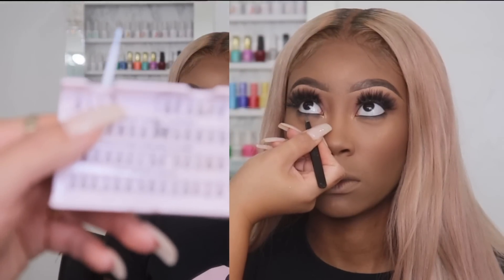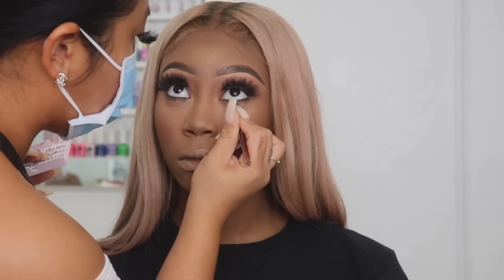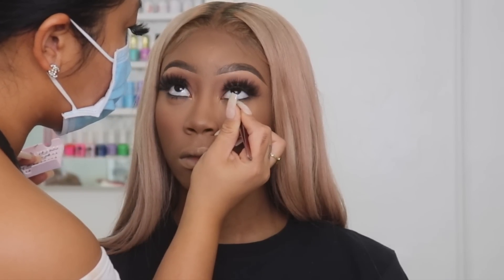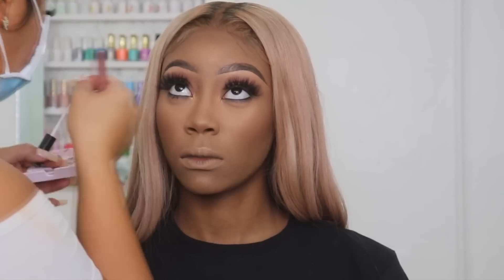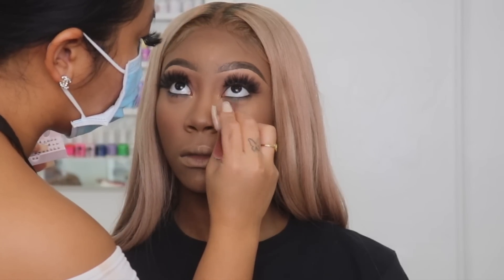Now I'm going in with the bottom lashes. I'm using short individual lashes — you see the little dots. I pull off two or three strands and place them right underneath her lashes to stick them on. You want to be very careful when applying bottom lashes because you're using tweezers near the eye. I only apply two under both eyes right in the center. Bottom lashes give it more of a pop — super cute and dolly looking.